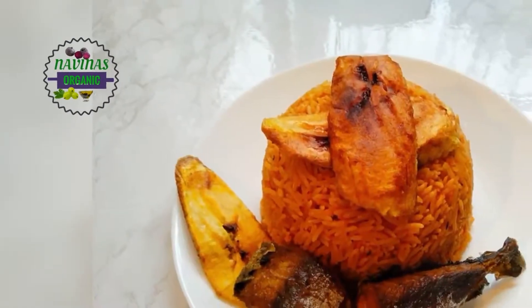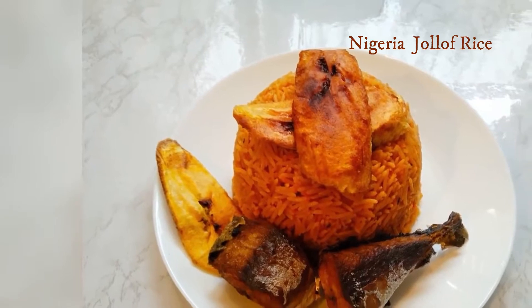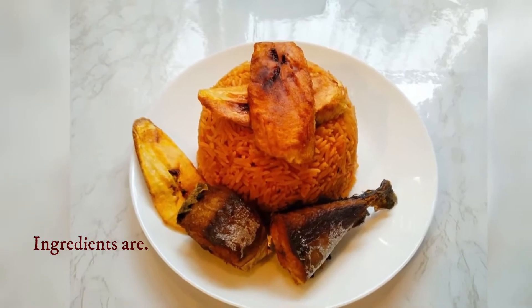Hello guys, you're welcome to Navina's Organic Kitchen. Today I'll be cooking Nigerian jollof rice. The ingredients to cook this delicious dish are three cups of rice and tomatoes.